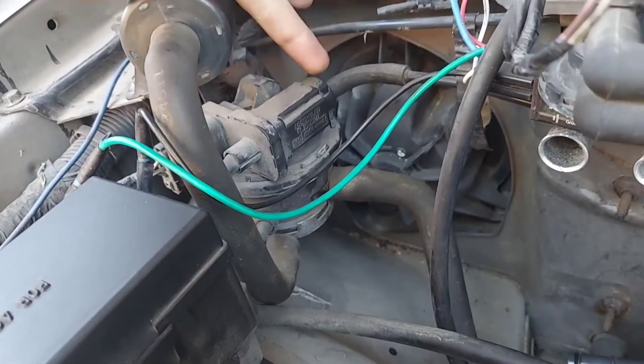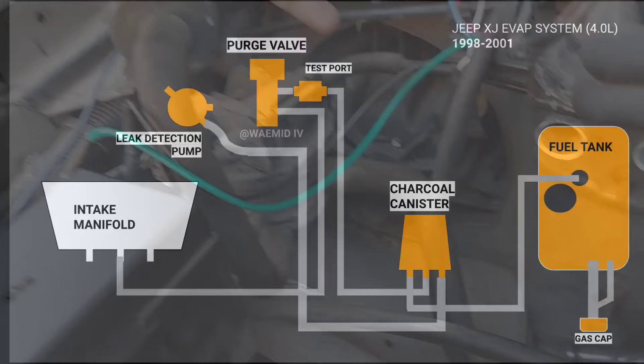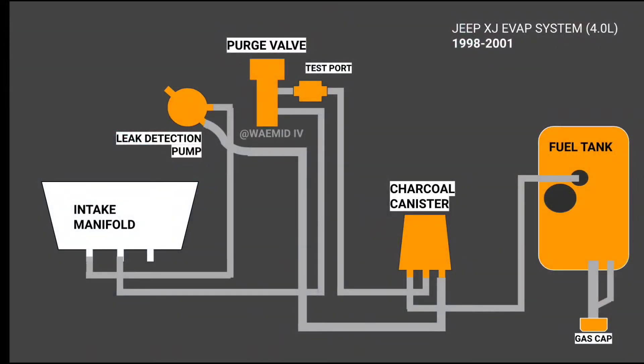The leak detection pump, or LDP, has a diaphragm that runs off engine vacuum. By working with the ECU, it closes the purge valve and moves the diaphragm up and down to pressurize the EVAP system. When the system reaches a set pressure of about one PSI, the diaphragm stops and a sensor verifies the system can hold pressure for about one minute. If it passes, a valve inside the LDP opens to let that pressure be absorbed by the engine, mixed with outside air taken from the LDP's own air filter to avoid depressurizing the system too quickly.